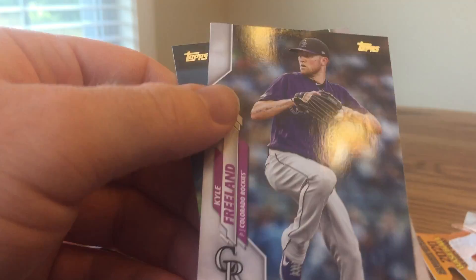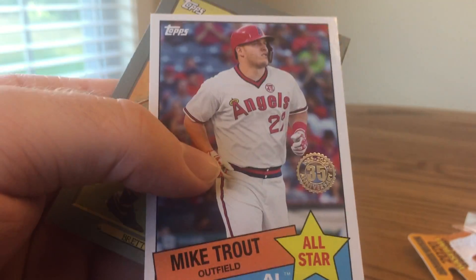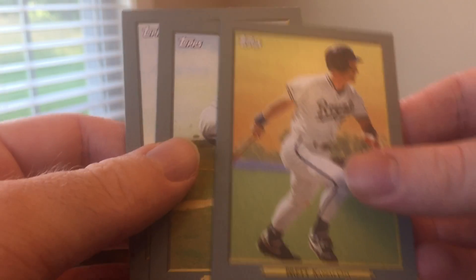The last two are Kyle Freeland and Rio Ruiz. So no Luis Robert rookie card, but I did get some nice Turkey Reds and some nice other rookies. Probably my favorite card was the Mike Trout '85. Got three Turkey Reds: George Brett, Sandy Koufax, and Luis Severino.